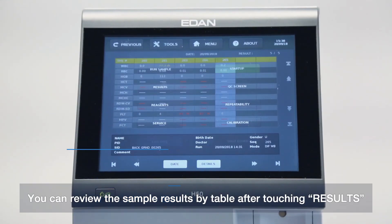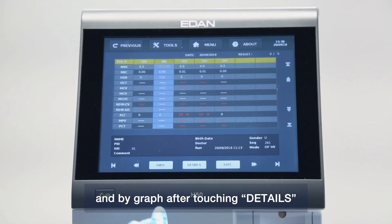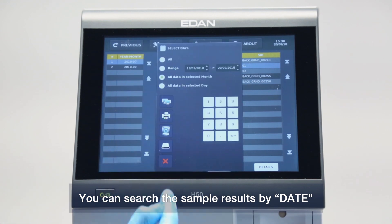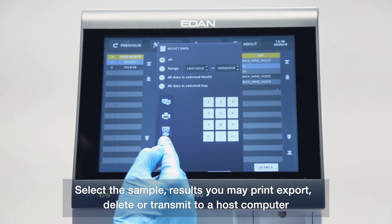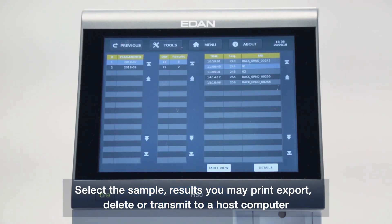You can review the sample results in table form by touching Results, or in graph form by touching Details. You can search sample results by date. After selecting sample results, you may print, export, delete, or transmit to a host computer.